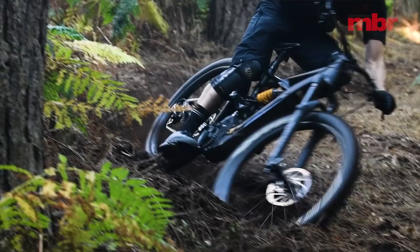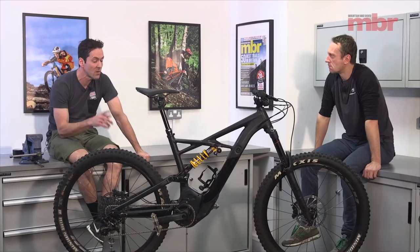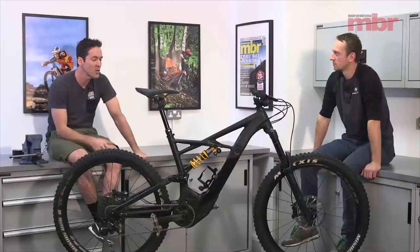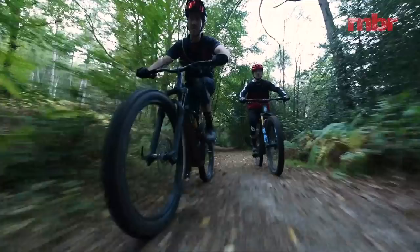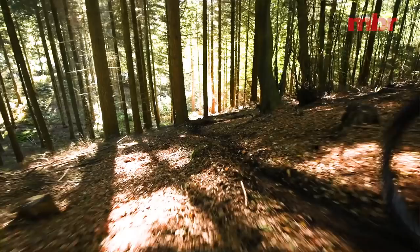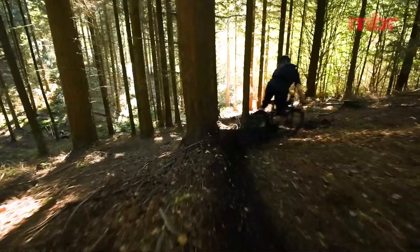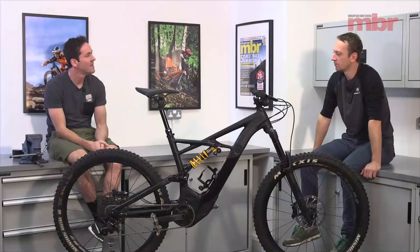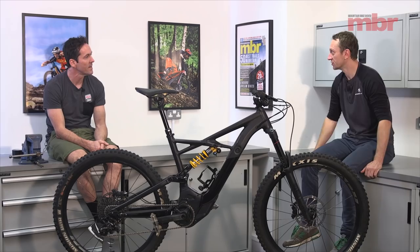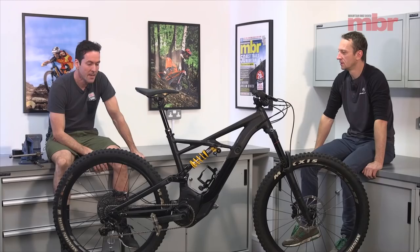It's a really quiet motor — the quietest in the test, even quieter than the next-generation motor on the new Levo. Riding next to a Shimano or Bosch bike you really notice the difference — on this one you just hear your tires. I just wish it had maybe 2.6 tires and a little less travel, which would make it a lot lighter. Great bike, super well-finished, but it needs the right tire choice, a better seatpost, and ideally to shed some weight.